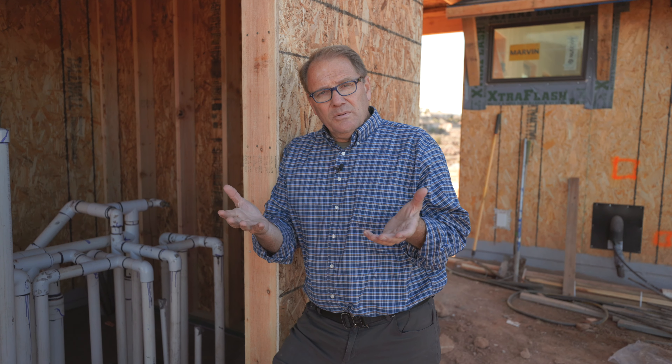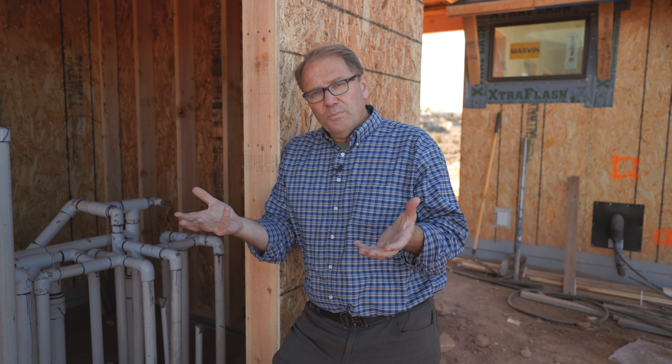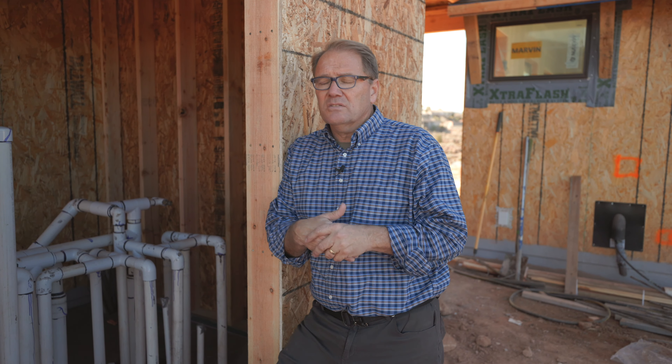Hi, this is Keith with How to Build Your Own Home, and I want to talk about a pool house — why I like to build a pool house, where to put a pool house, and the benefits, pros and cons.